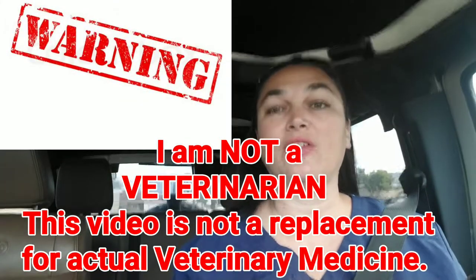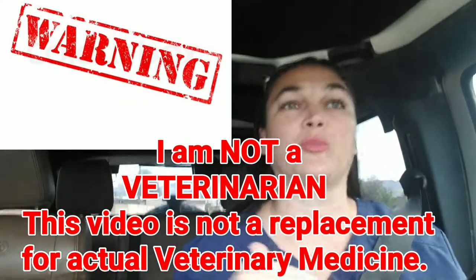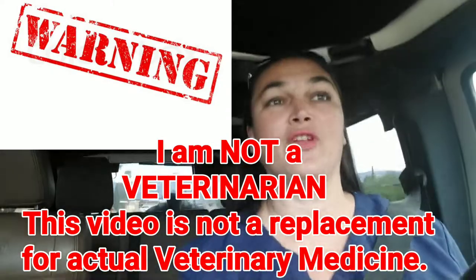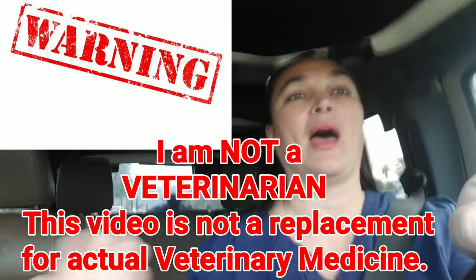In today's video, I am going to show you how I do my puppy shots at home. Like before in my ear cleaning video, I just want to put out there that I am not a vet. I am not a vet technician. I have no veterinary training whatsoever. I was shown by a veterinarian how to administer the vaccines myself and how to mix the vaccines, but in no way whatsoever is this supposed to be a substitute for actual veterinarian care.